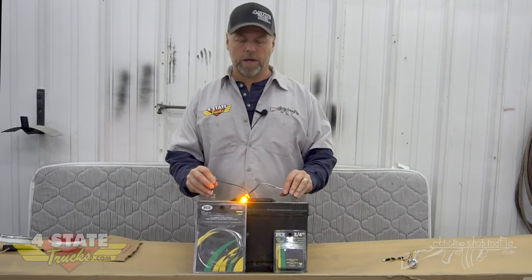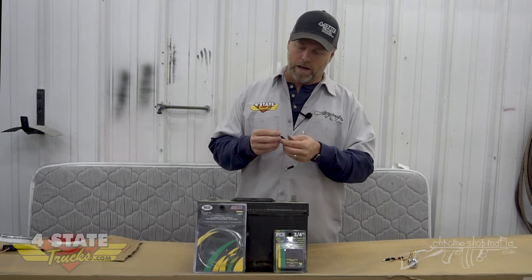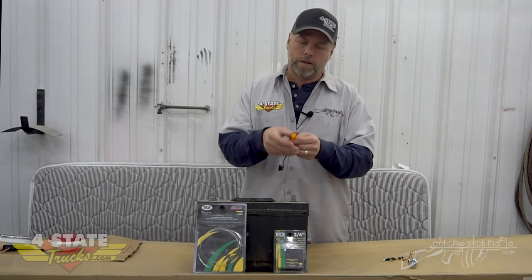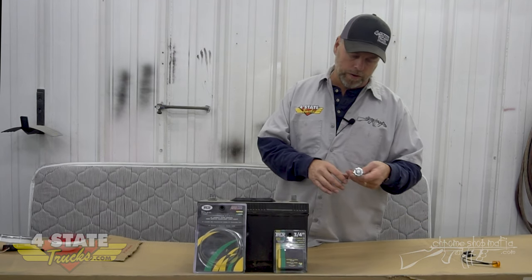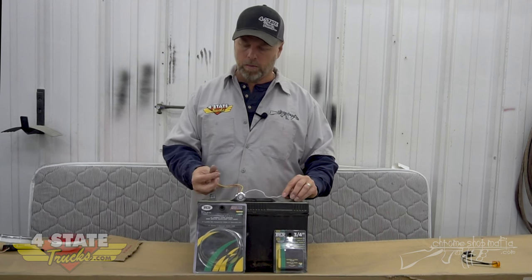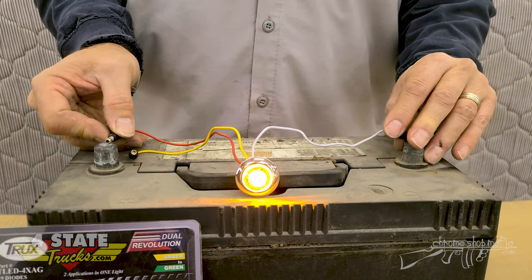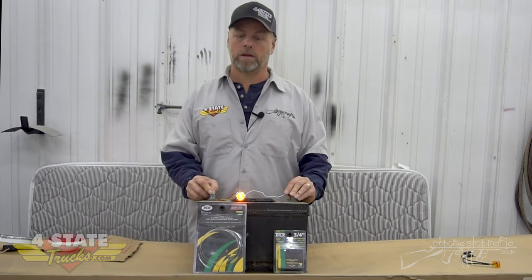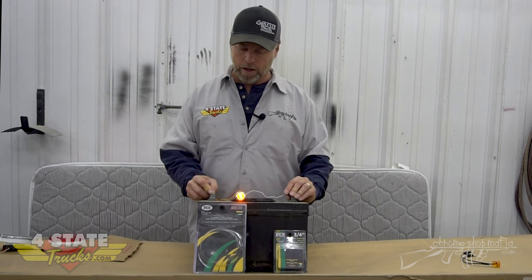I just grabbed a three-quarter inch button light because it was handy and they're really popular, but if you've got a two-inch round rubber mount, a two-and-a-half inch round rubber mount, the old double bubble we put down the bottom of the reefer trailers, or the Super 21 — most all of those from the old days will just be a two-wire. So say you had this light on your truck and wanted to change it to a dual revolution: the white wire stays your ground, the red wire is your power. To get your amber to light up, you just plug it right back into the same two wires as your stock light — the same ground circuit and the same power circuit.